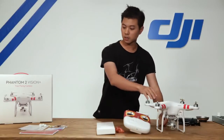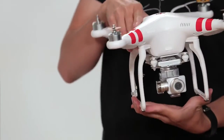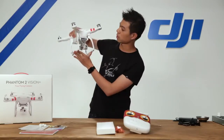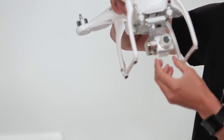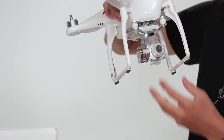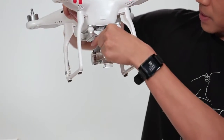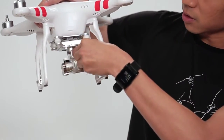Next up, let's take a look at the Phantom 2 Vision Plus. The first thing you're going to notice are these red decals — already stuck on — but if you want blue ones or pink ones, feel free to rip them off and apply the new ones. You'll also notice there is a new camera as well as a new gimbal. The camera is the same great quality — 1080p video and 14 megapixel. It comes with a lens cap and a gimbal lock. We highly recommend you keep these two things on when the Phantom is not in use.